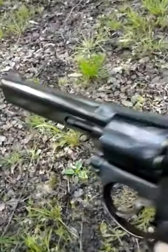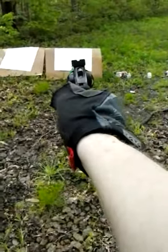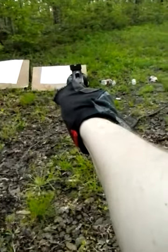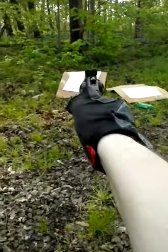Alright, we're back — 125 grain 357, 8.5 grains of HP38. My target disappeared!